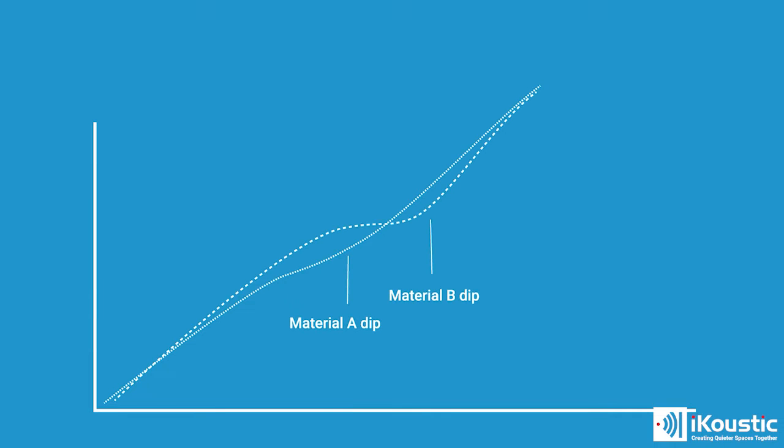Different levels of mass have different resonant frequencies — we'll bring up a chart on the screen now for you. A resonant frequency is like a natural weakness in a material and you'll see it as a small dip in the graph. By using different materials of high mass, we're able to smooth this dip out and give you a better level of soundproofing.